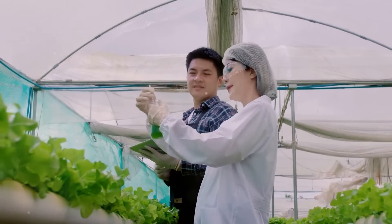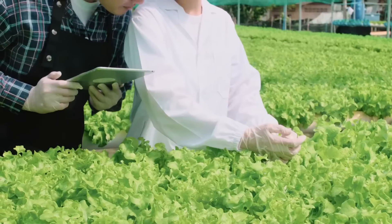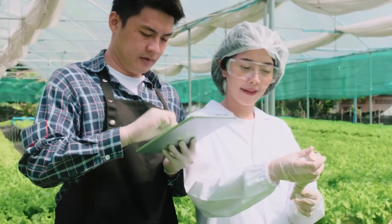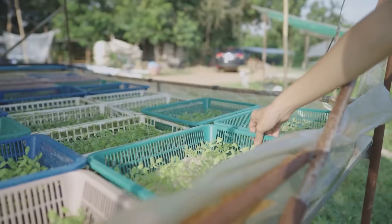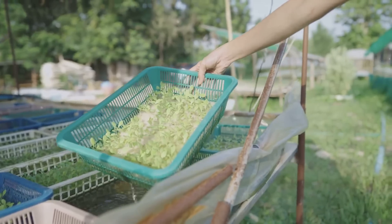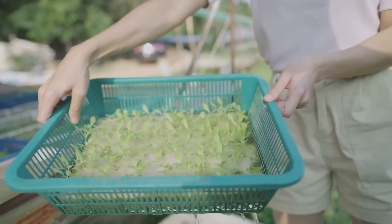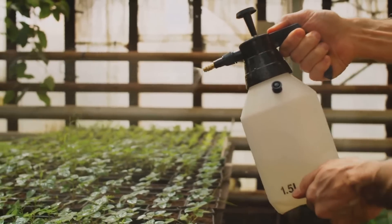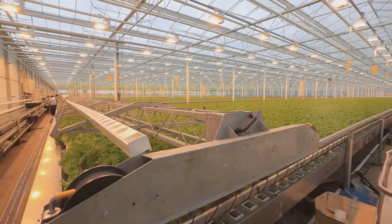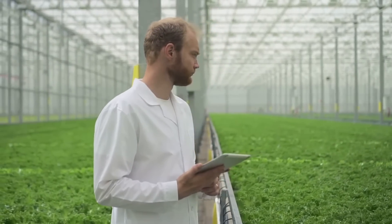Next on our checklist is the pH level. You might be thinking, I'm a gardener, not a scientist — but don't worry, it's not as complicated as it sounds. A simple pH meter can help you keep track. You want to aim for a pH between 5.5 and 6.5. This is the sweet spot where most nutrients are most available to plants. Speaking of nutrients, your plants need food to grow. You're going to want to top up your water with these nutrients regularly — this is your plant's lifeline, their breakfast, lunch, and dinner all in one. Last but not least, cleanliness is key. Your reservoir isn't a swimming pool, it's a dining hall for your plants. So, every 14 to 21 days, take some time to clean it out. This prevents any unwanted guests like algae or pathogens from crashing your plant's dinner party.